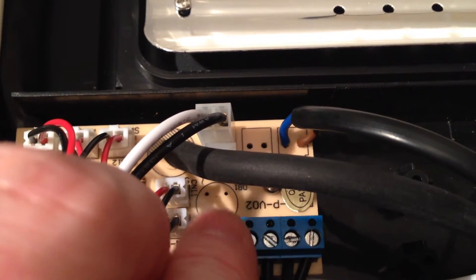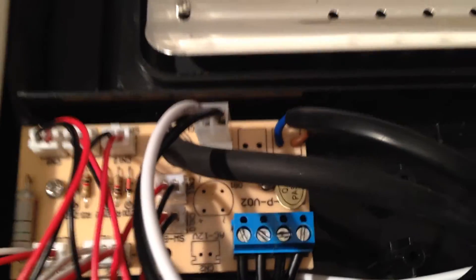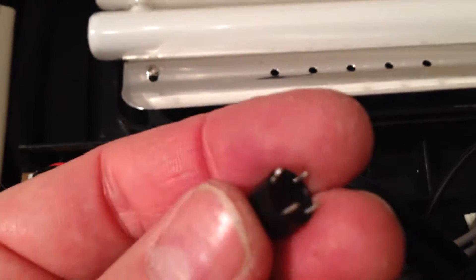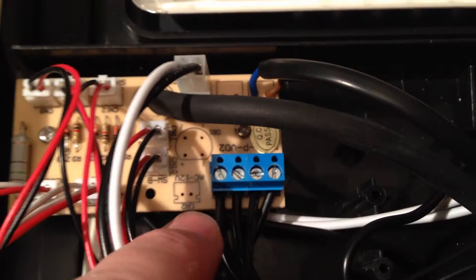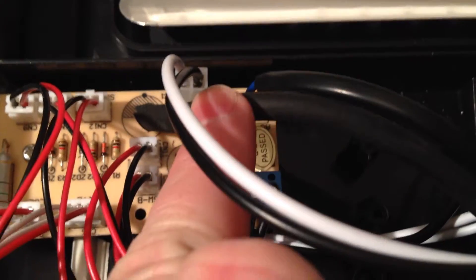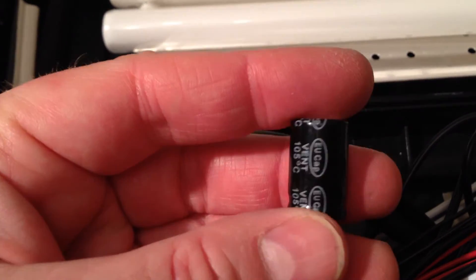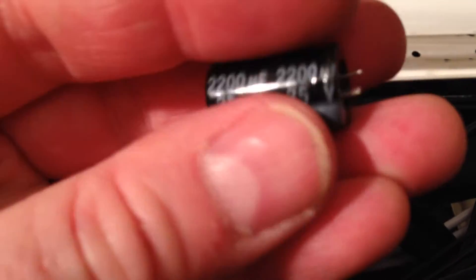The bridge rectifier has two AC pins and positive and negative terminals - a tiny device, not rated very high, so I've removed it as it's no longer needed. After the bridge rectifier, the power went to the capacitor fitted there: 2200 microfarad, 25 volt, rated at 105 degrees - not a bad cap.